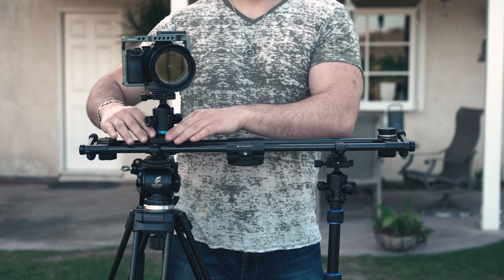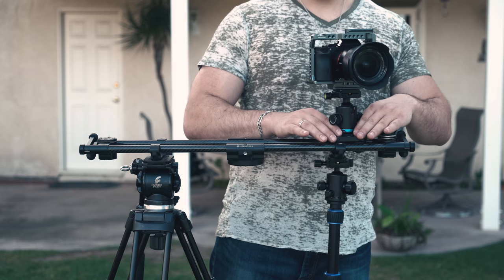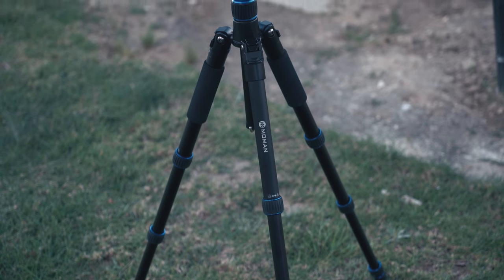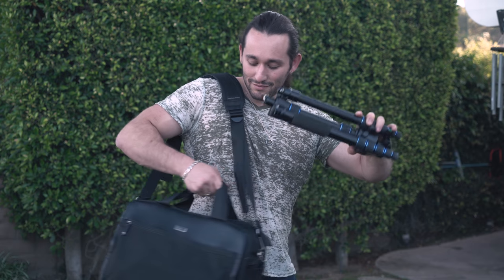Lately I've been using this tripod to help support my Synetic slider, that way I get a smooth and stable slide without any crooked horizons. After using this tripod for some time, I think I found my new travel buddy. This thing can literally go anywhere I want, especially with my Think Tank photo bags.